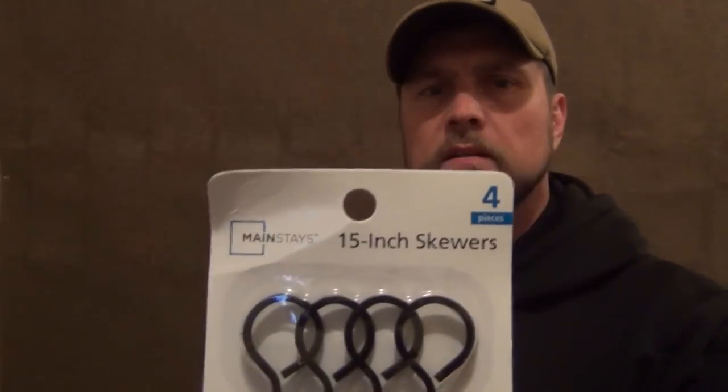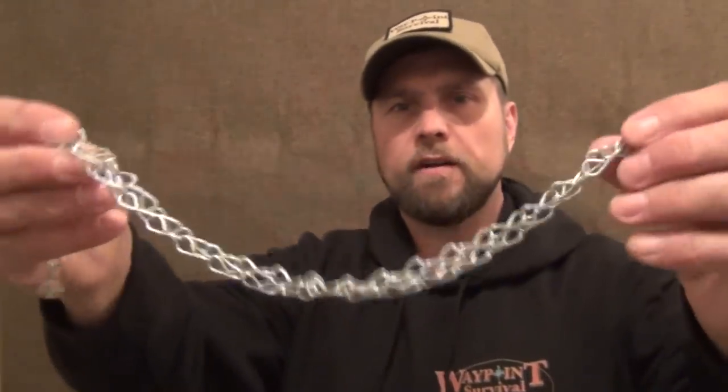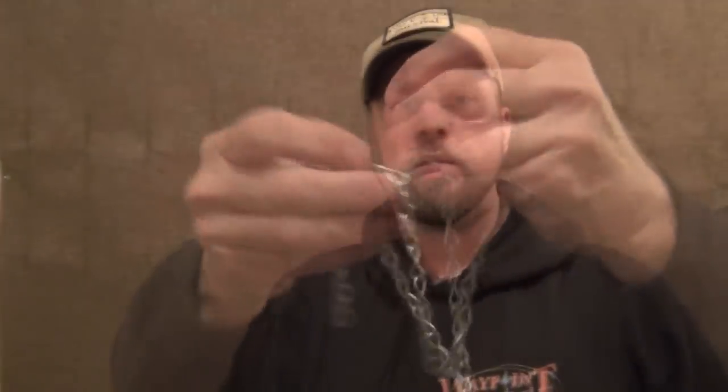To do this project you're going to need some of these skewers. These are 15-inch skewers. I got them at Walmart and you're going to want to get three packs so you'll have a total of 12. Also I went to Tractor Supply and I got a length of very fine chain. It's called Jack number 16 single — just a little bit of chain.